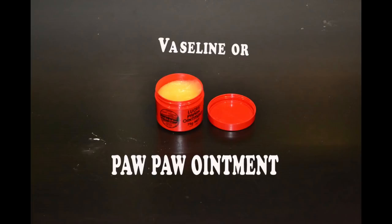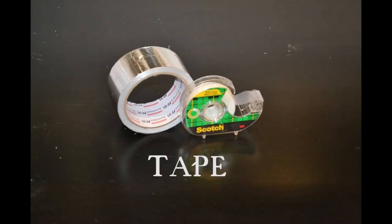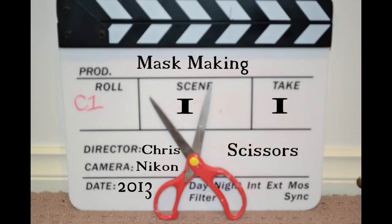Paw Paw ointment, since I'm in Australia. Plaster of Paris — it's pretty much a thing you can get anywhere in the world. Scotch tape, or any kind of tape you can get. Plaster bandages and some scissors.